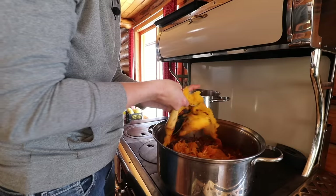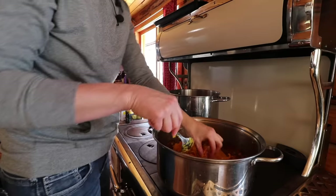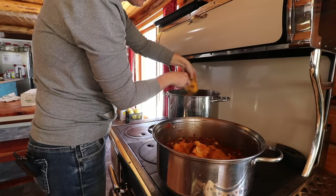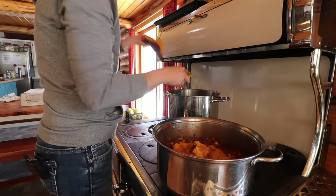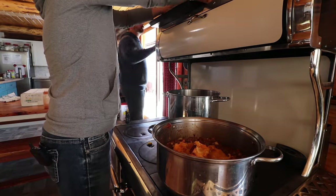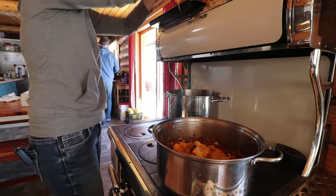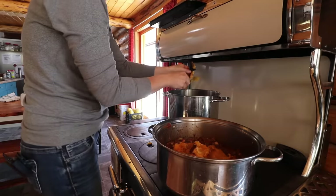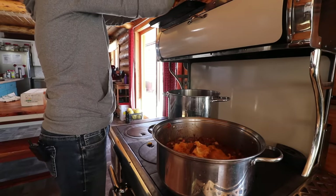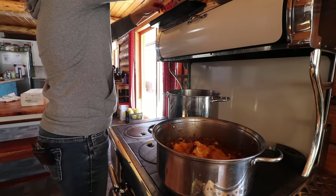My mom taught me the secret of adding squash to sauce and we absolutely love it. Dan asks if that's the same squash I used the other day — no, this is a different squash because I wanted to save the burgess buttercup just to eat. It tasted almost like a pumpkin pie. I actually just had a bowl of it after my salad, with nothing on it.